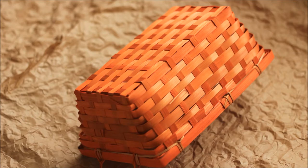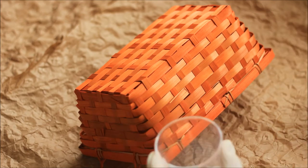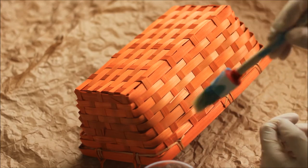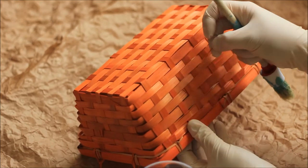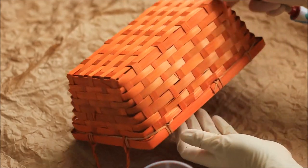First of all, we want to cover the surface you're using with something — for example, I'm doing this on a table and I don't want it covered in paint. Then get yourself the paint you want to use. I'm going to use white and then see whether I want to add any other color, so first I'm just going to cover the outer side.